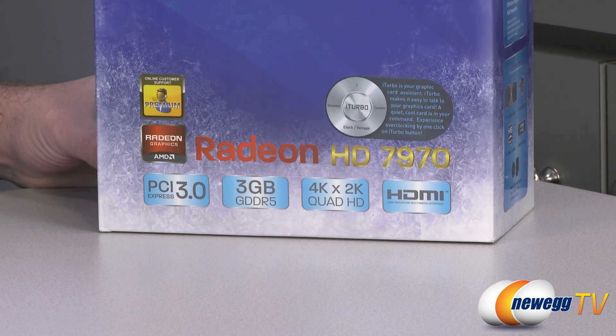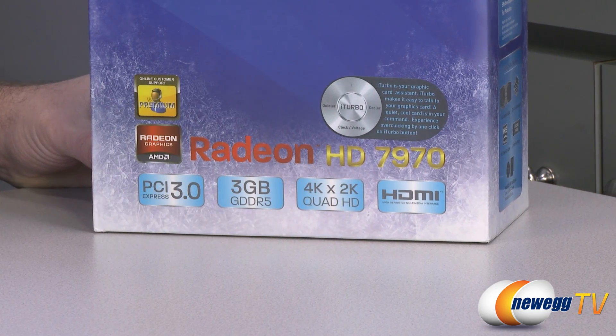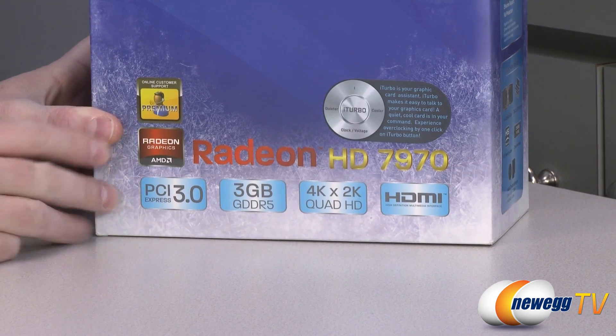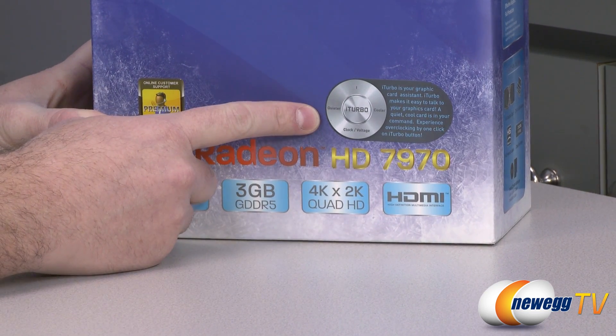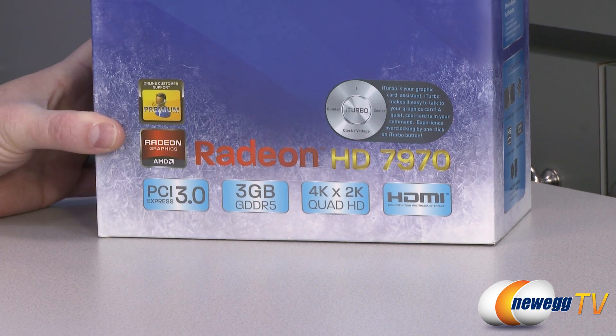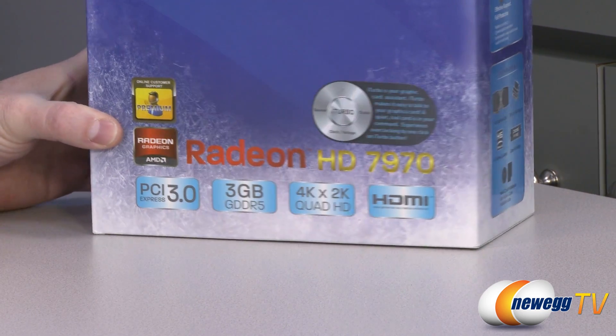You get support for 4K and 2K resolutions and Quad HD via the DisplayPort outputs on the back. HDMI out is also available if you want to combine video and sound in one convenient interface. You also get the iTurbo software from HIS, which you can use to automatically overclock the card. In a separate video we'll be taking a closer look at that software.